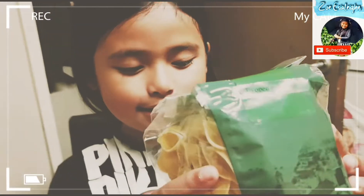First we need to cook the pasta. We just wait for the water to boil. See you later!